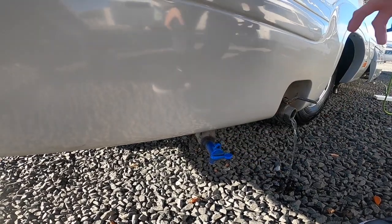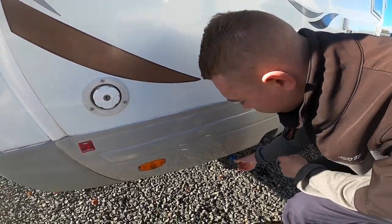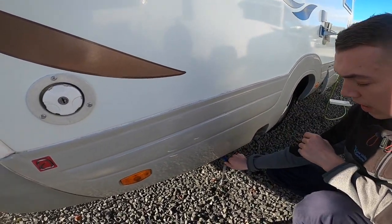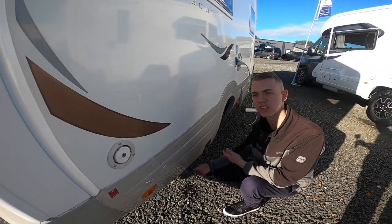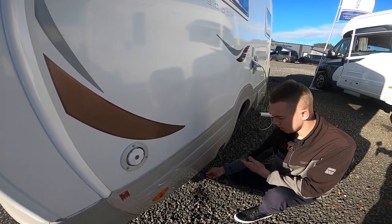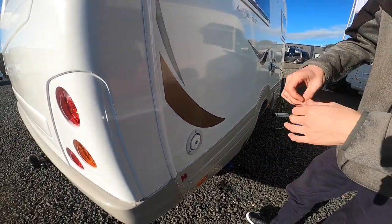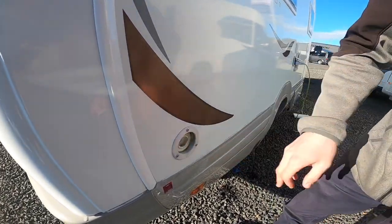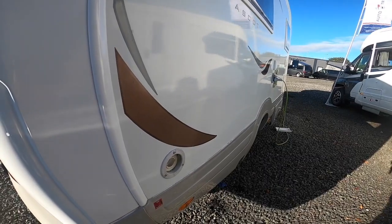And then you've got your blue tap, which is your fresh water. Blue tap equals blue water. When not using it in the winter, you would drain it off, as you wouldn't want the water to freeze, or if you've taken on contaminated water or you're simply not using the vehicle for a couple of weeks, you can drain this off. To fill the water, you put your hose pipe in there and wait until it overflows, or until you're happy you've got enough water on board. Do carry your hose pipe with you and some hose pipe fittings, as it's normally just a brass tap on most sites.